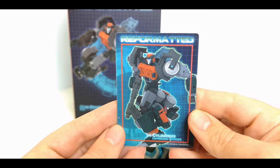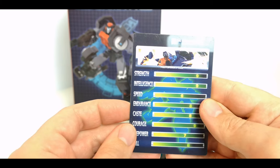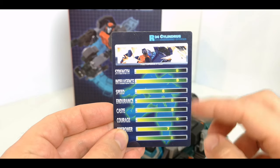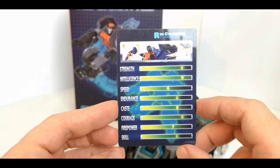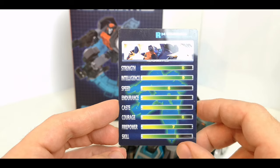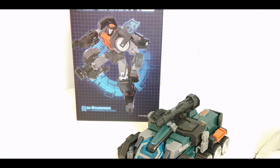You get a collector's card here as well — Reformatted Cylindrus — with his stats on the back. Strength nine, intelligence nine, speed six, endurance eight, cast eight, courage nine, firepower seven, and skill eight. Good stats all the way around.